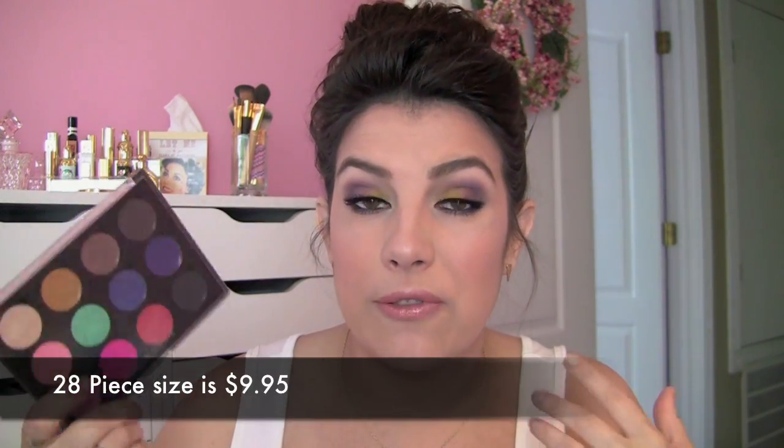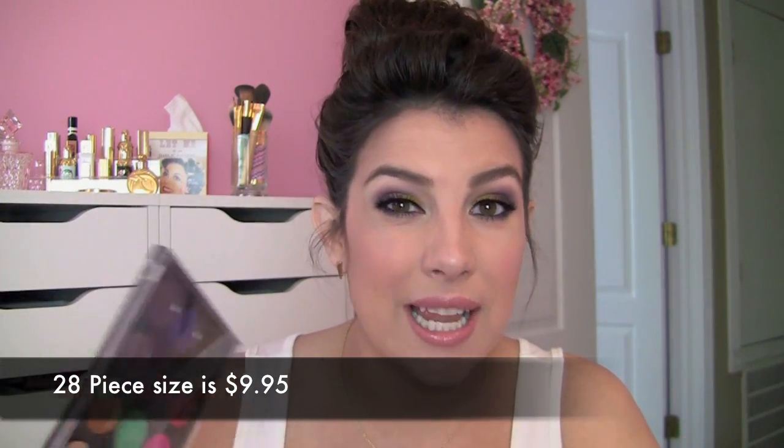A big perk of this product is that it's not expensive — it's between five and six dollars for this size, and they've got an even larger size that I think is still under ten dollars.